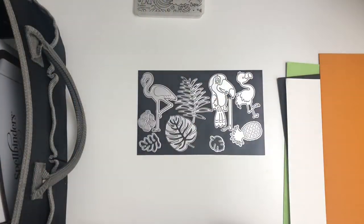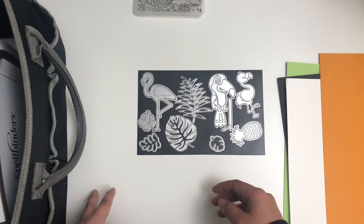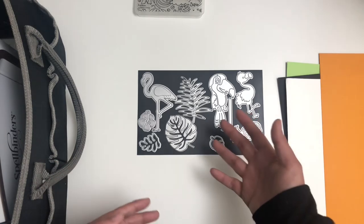Hey friends, welcome back to my channel. This is Kat from Kat Paper Love. So recently I had a request from one of my followers on Instagram, and I believe she's also a subscriber here on YouTube, and she wanted to know what die cutting machine I use and which one I believe is the best.